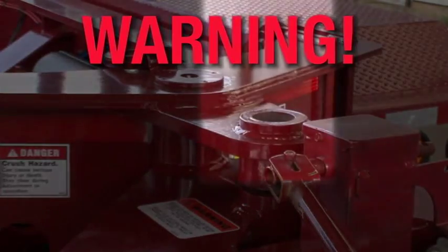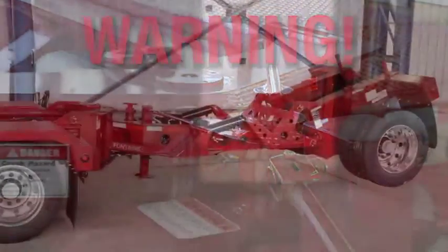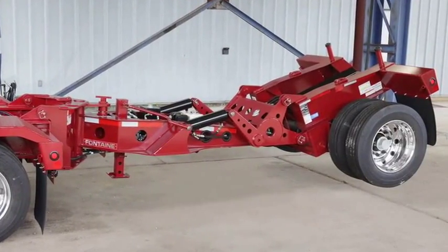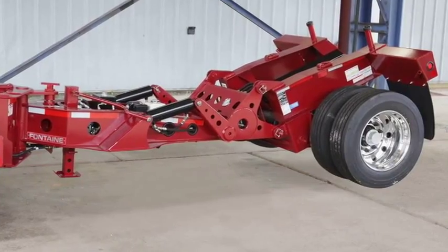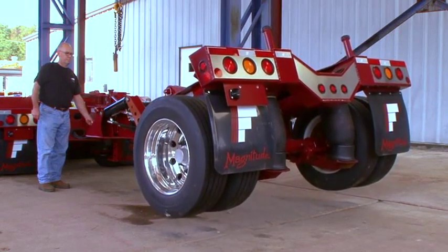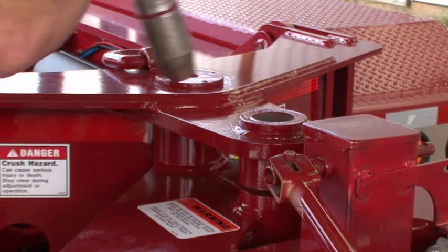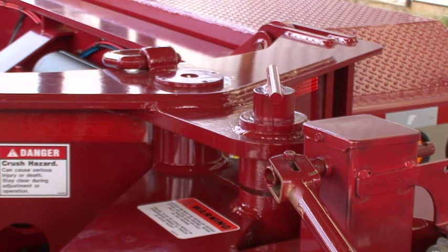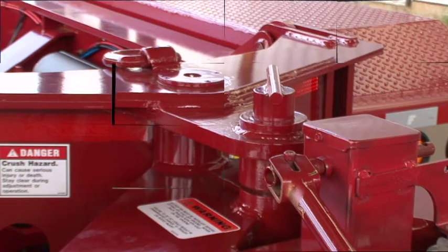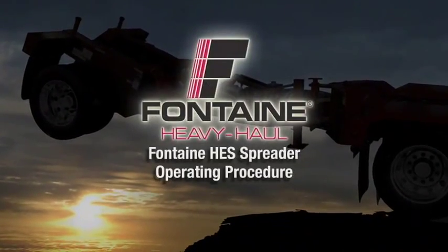Warning: before backing up the trailer, make sure the backup pin is installed and the fourth axle is off the ground. The backup pin must be installed before lifting the fourth axle. Use the onboard spreader hydraulics to lift the fourth axle. Failure to install the backup pin before lifting the fourth axle or backing up the trailer could result in bodily injury or damage to the trailer. This successfully completes the Fontaine hydraulic equalizing spreader operating procedure.